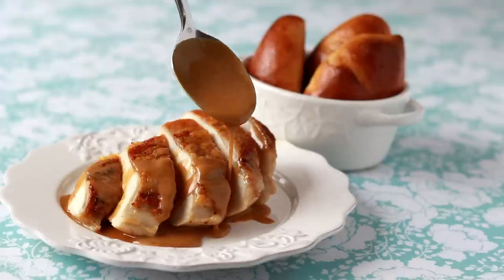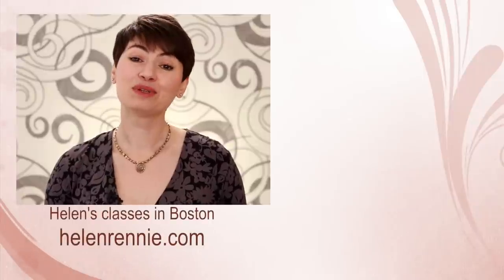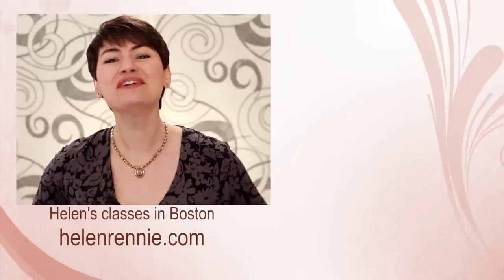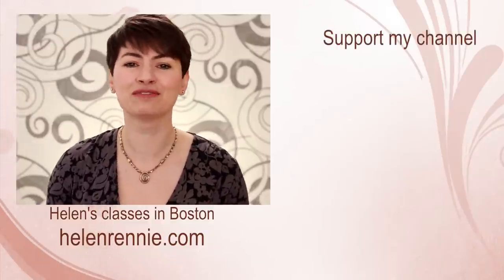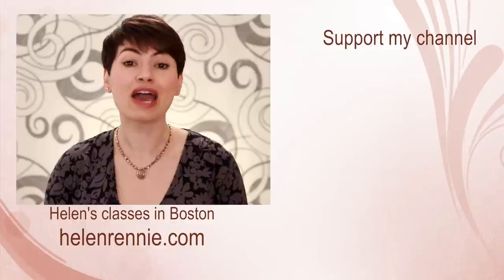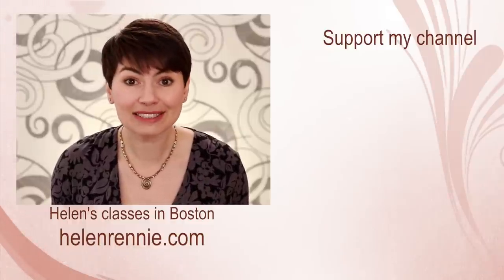Once you master this technique, you can take this dish to a whole new level with a pan sauce. I'll show you how to make a fantastic one next week with porcini mushrooms. This video was brought to you by viewers like you — if you liked it, click here to support my channel, don't forget to subscribe, hit that little bell button for notifications, and if you're ever in the Boston area, maybe I'll see you in one of my classes. Thanks for joining us.